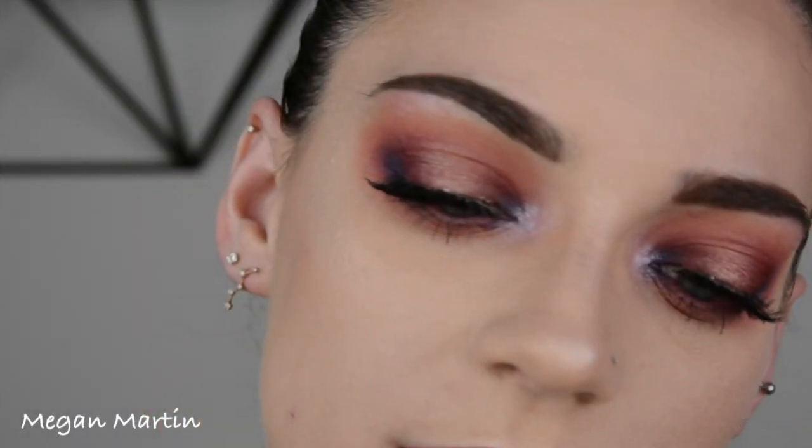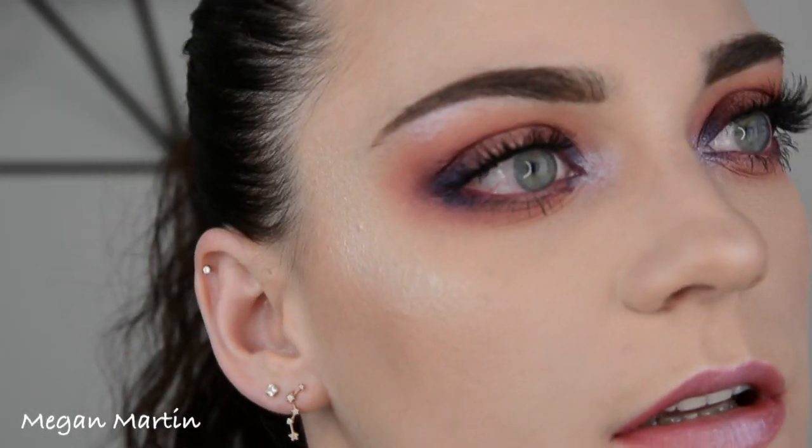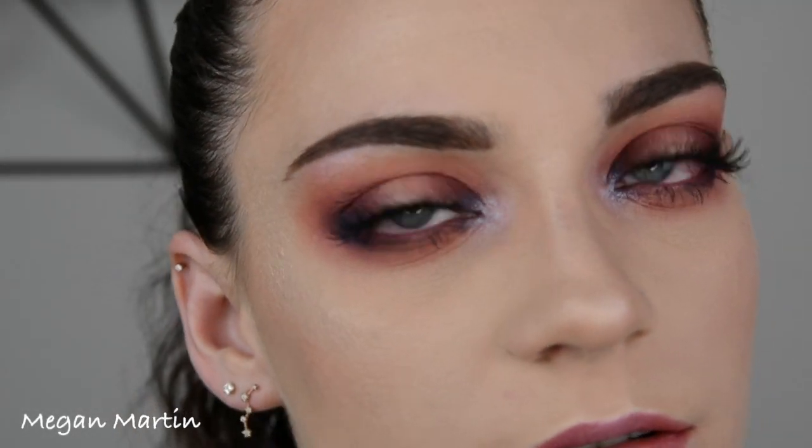This is the finished look — some fun spring summery colors with a little bit of blue popped in. Thank you so much to all of my subscribers, all the new ones too. Thank you for watching my videos and I will see you in my next one. Much love.